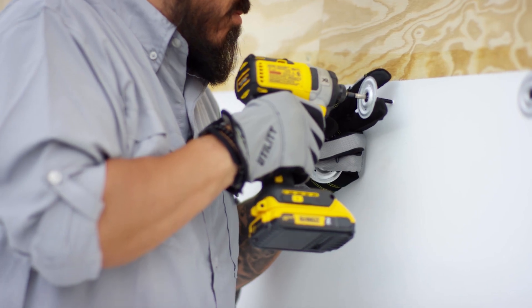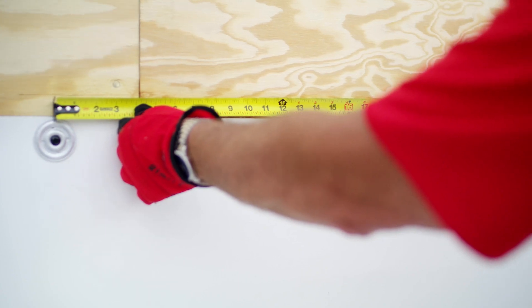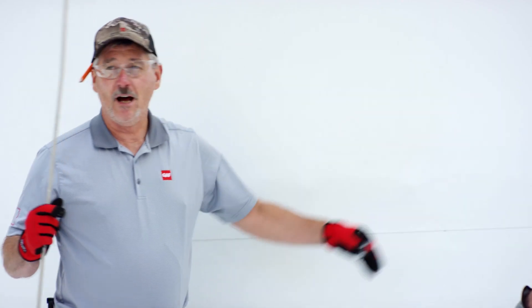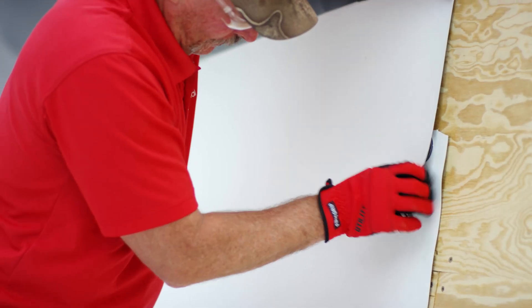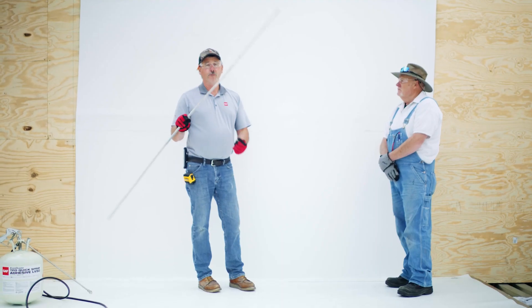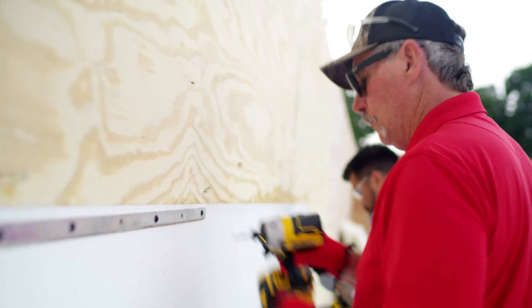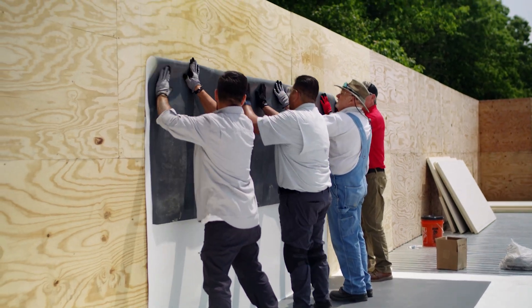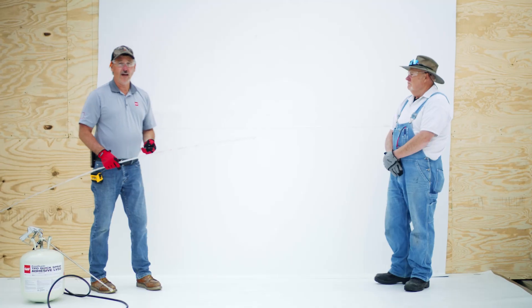There are a couple of different ways to do this. You can use a standard seam plate, standard 12 inches on center — we've got these 12 inches on center — bring it down, lap at six inches, just like you would in the field of the roof. Or you could use a piece of termination bar — again, 12 inches on center, lap at six inches — go another 54 or 60 inches, and continue way up the wall.